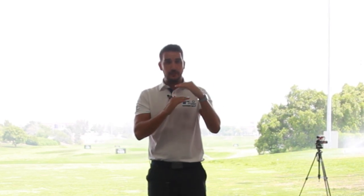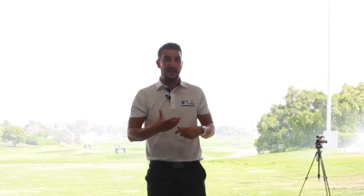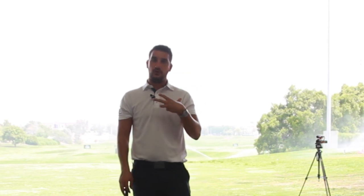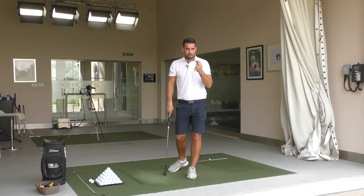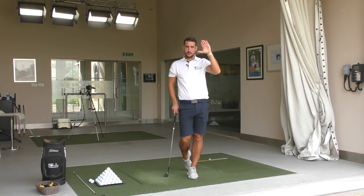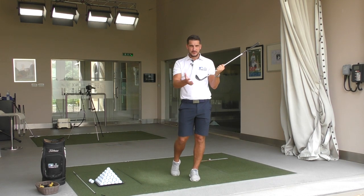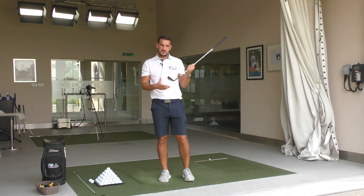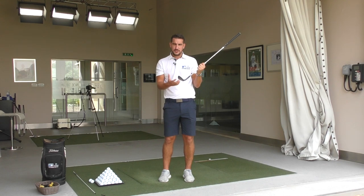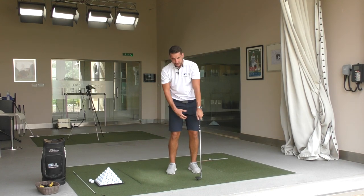There are instances where the grass is a little bit longer, you might not have much green to work with, and you can do that specialist shot where you get underneath the ball as you strike it. That's fine if you are fully in control of your swing and the impact factors you want to create. But as a general rule of thumb, we want to be hitting down on the golf ball — we certainly do not want to be trying to scoop it up into the air. We have plenty of loft on a wedge, sand wedge, lob wedge, or gap wedge. We're chipping around 20 yards maximum, so it's a very short shot.